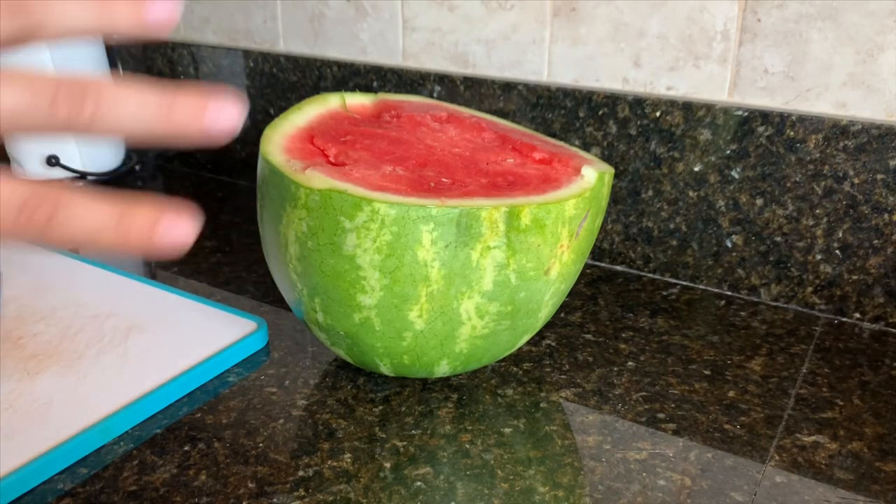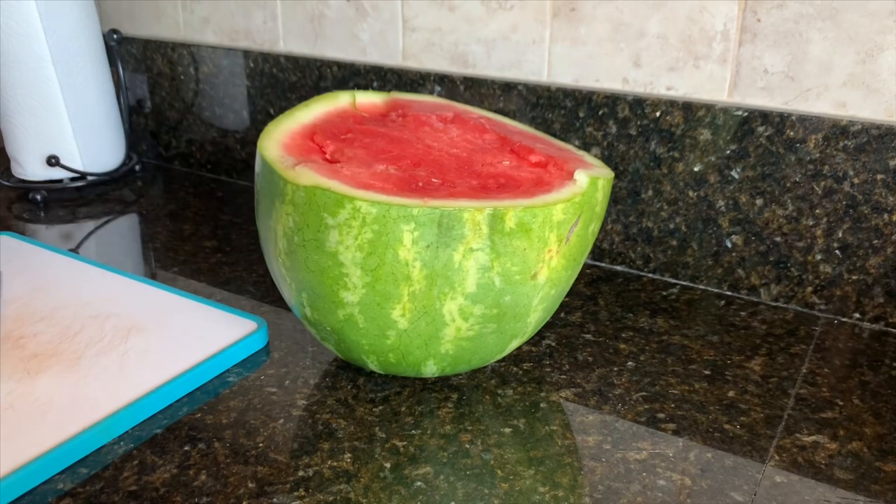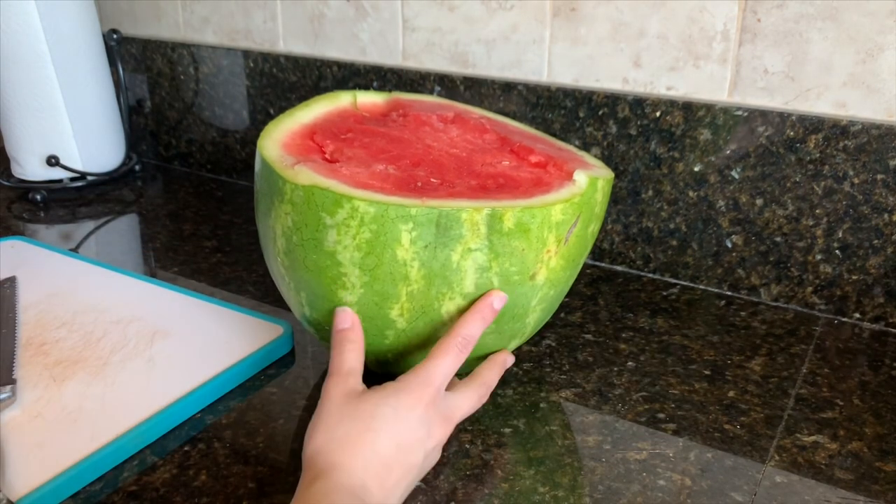I'm quickly going to show you guys how I make agua de sandia with fresa. I have half a watermelon here and I'm going to go ahead and chop this up and I'll be back once I've done that so you guys can see what's next.